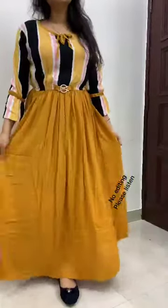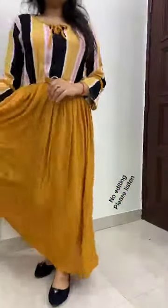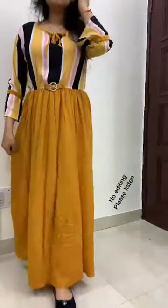These are MK gowns from ADP brand. As you can see, this is mustard color. This is a beautiful flare — very nice and very pretty.